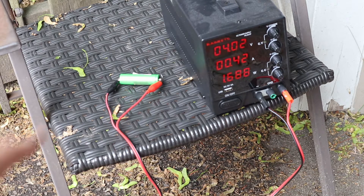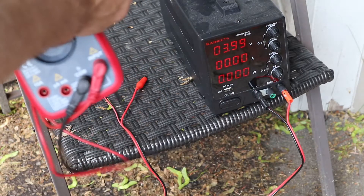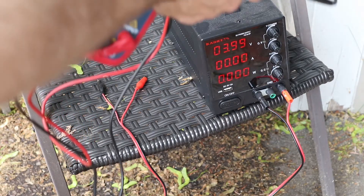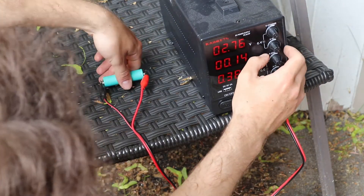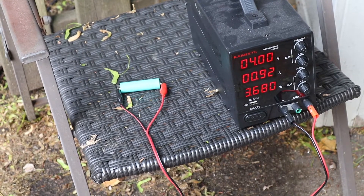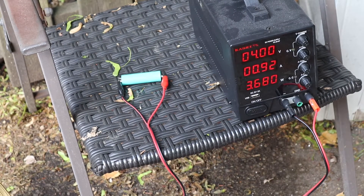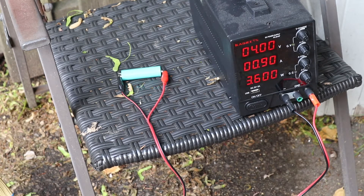We'll see if the charging current starts dropping. I just took those batteries off — we're going to try a new battery. This battery's voltage is at 2.03. Got this blue one charging at 4 volts. I'll probably unplug it when the charging current drops to around 0.3 amps, then let it sit and see if it holds a charge.